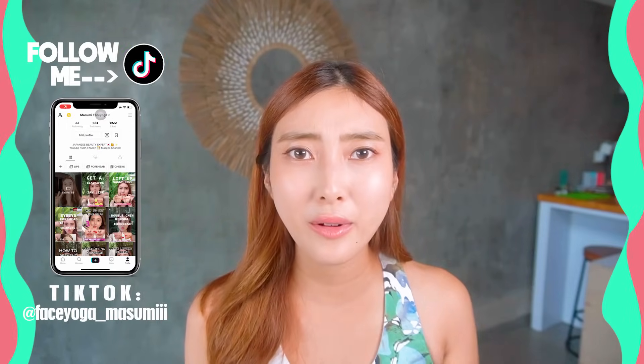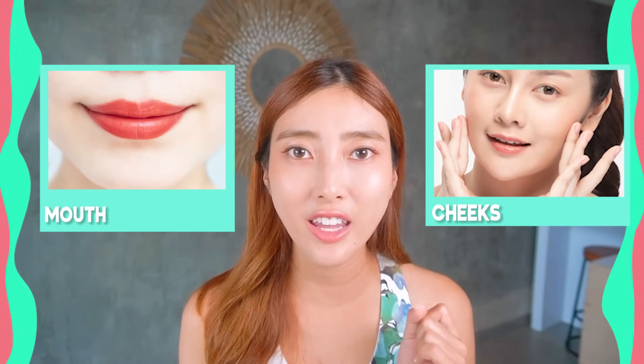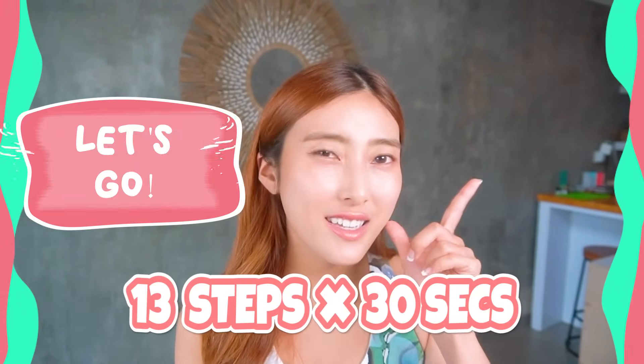If you have a long philtrum, you will look older! What is philtrum? Philtrum is the area between the nose and upper lips. So how can we solve the problem? We have to build the mouth area and cheek area to lift up your upper lips. Are you guys ready? Let's get started!